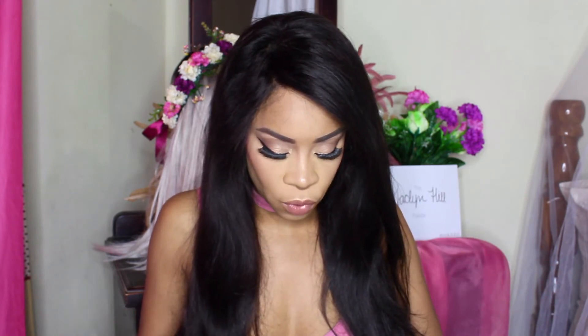It really is pigmented, you guys. You guys know I've been looking for a gel eyeliner for a long time if you've been following me, and I finally got one. I am so excited and so happy and really really pleased with that product.